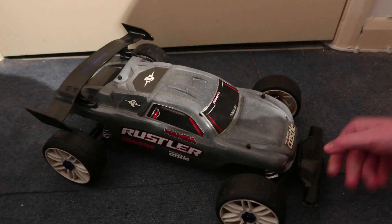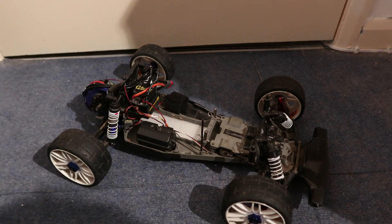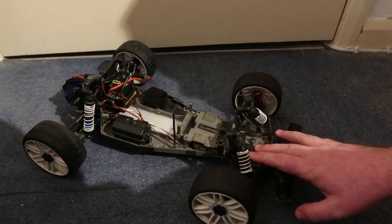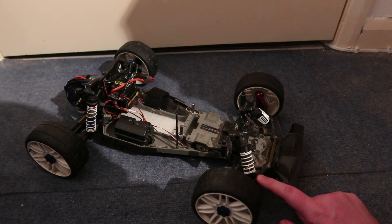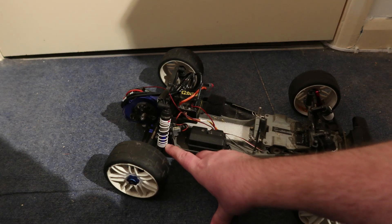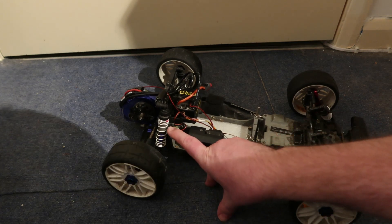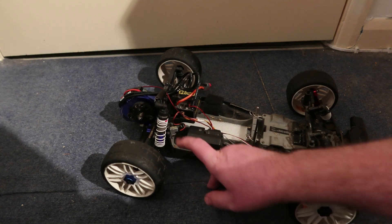On the front suspension I've put on smaller front shocks. On the rear, I took off the long shocks and put on the front shocks from the car — these are red-labelled spring front shocks, the standard ones — and put those on the rear.